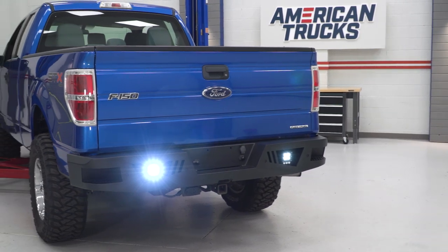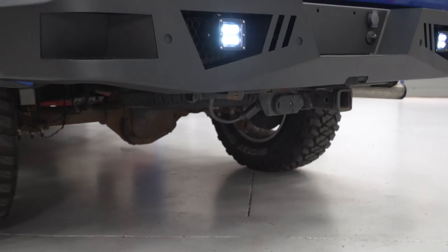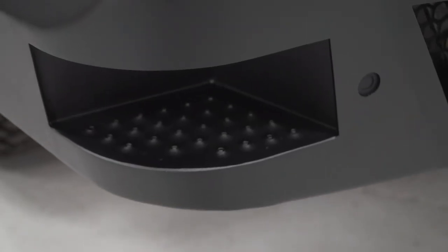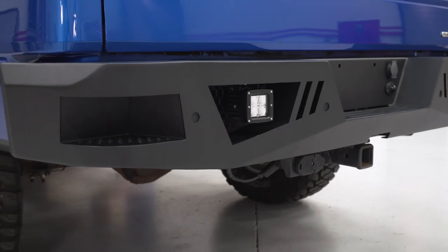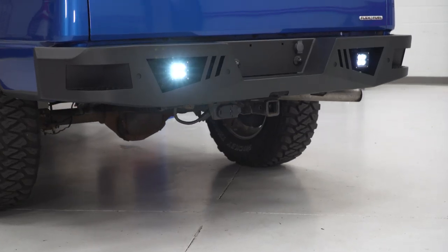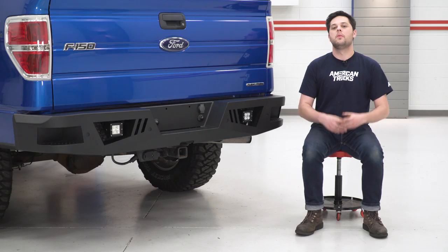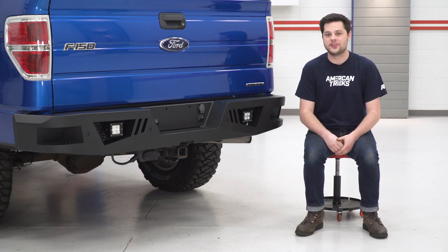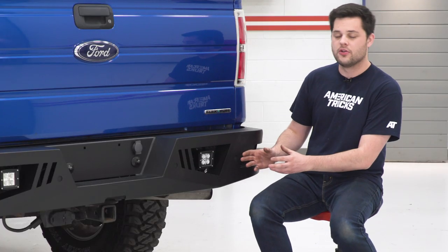One thing that is not on the factory rear bumper are these steps into the bed. You do have some non-slip texture on there to make sure you get some good footing — a nice little feature if you plan on working in the bed of your truck. Pricing for this whole kit is gonna drop in right around the $700 mark, and that is really budget-friendly, especially when considering that this comes with its own LED cube lights.